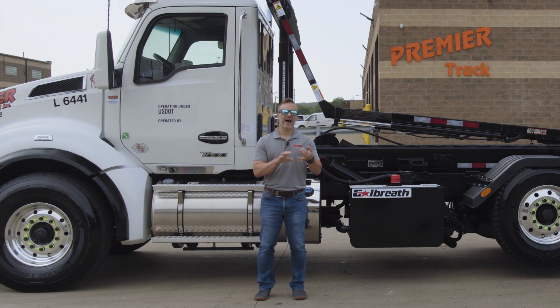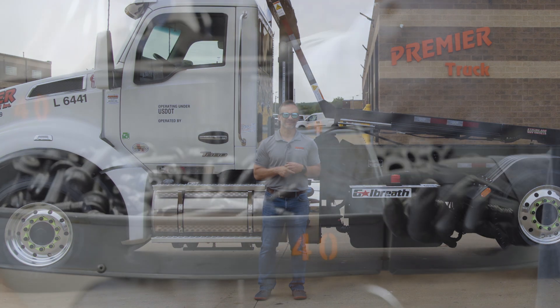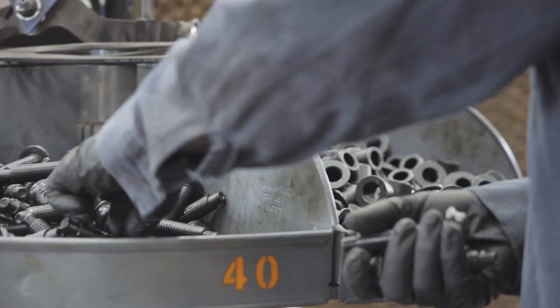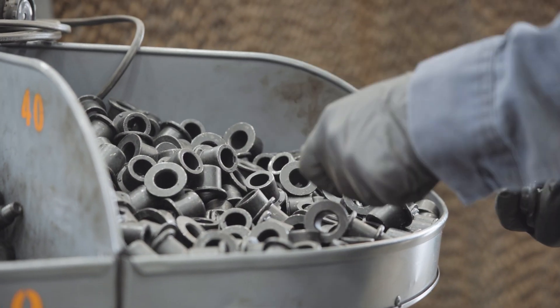In this video we are going to cover what is a huck bolt, how it's installed, and you're going to see the whole process as to why that's special. This is going to be pretty interesting.